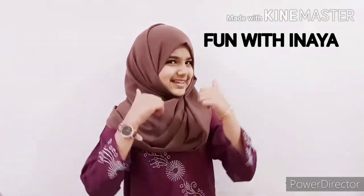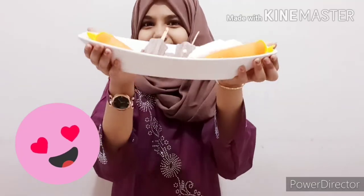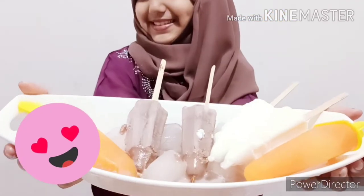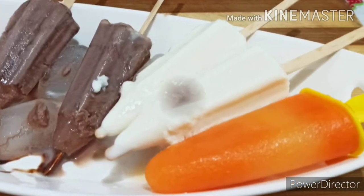Hello friends, welcome to another vlog of Fun with Inaya. Today I am here with an ever ever favorite item. It's na na na na na ice lollies! Without wasting time, let's go to the video.